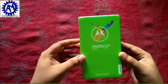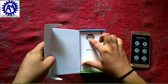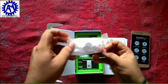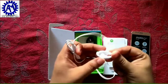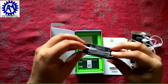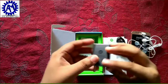Let's open the box and see the accessories. First we have the cell phone, then we have user guides, earphones — which are the standard plastic Motorola earphones — a USB cable, a travel adapter, and this is a turbo charger.